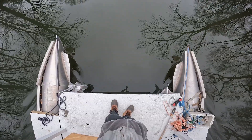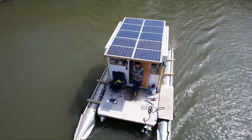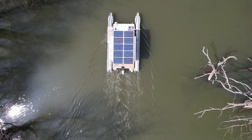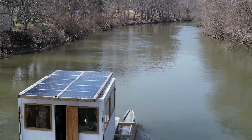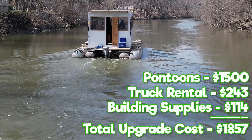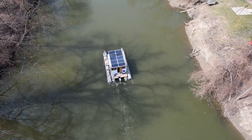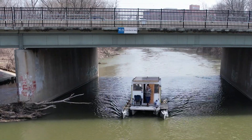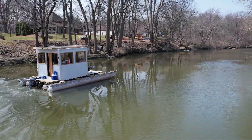The boat was a lot more stable now. It's so much fun getting out on the water, and we're really happy that we decided to upgrade the boat. Who knew that two extra pontoons and a little bit of wood could solve all our problems? The added buoyancy gave our new motor almost another full mile per hour. Our quad-toon upgrade was going to allow us to go a lot further and get to places we've never been before.